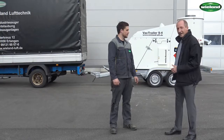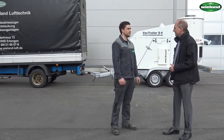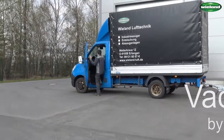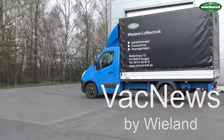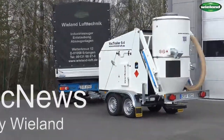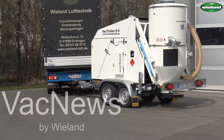The job is done, the heap of material is gone, and the S4 can go on to the next job. Manuel, thank you very much and we'll see each other at the next video.